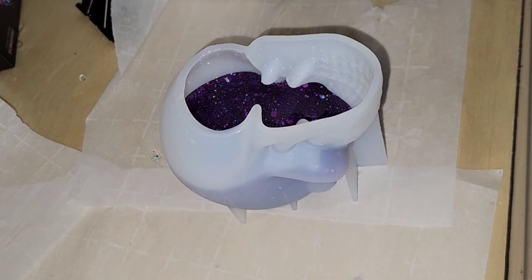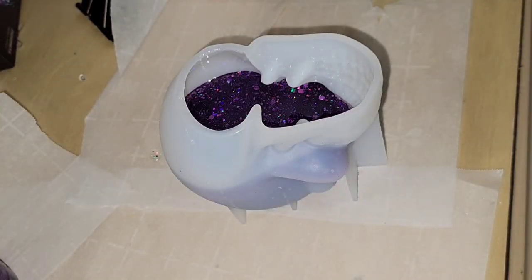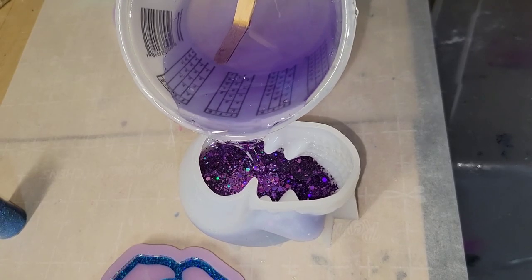This is the next day. I poured in two ounces of this Lilac Bloom holographic glitter mixed with clear resin and let that dry overnight.